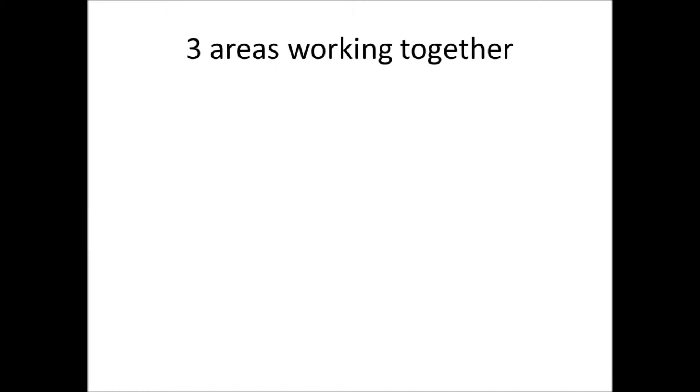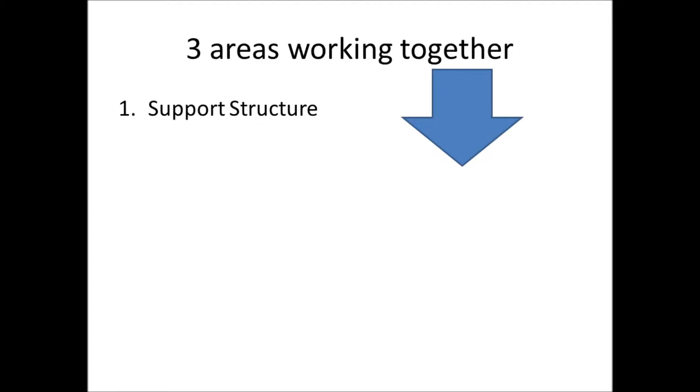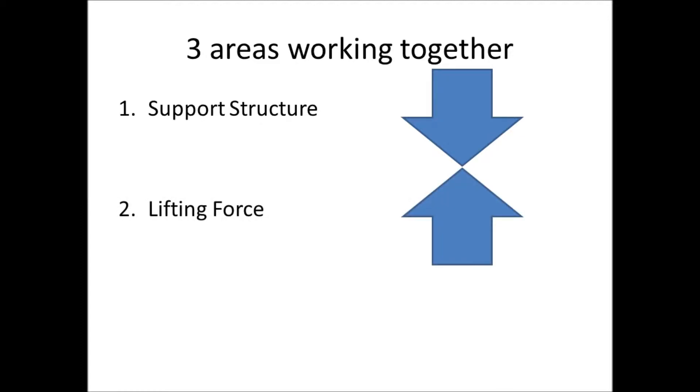The design will incorporate three areas working together. The support structure will support the weight that will be pushing down. A lifting force is required to overcome that weight. And finally, an attachment device is needed to grab onto the pipes.